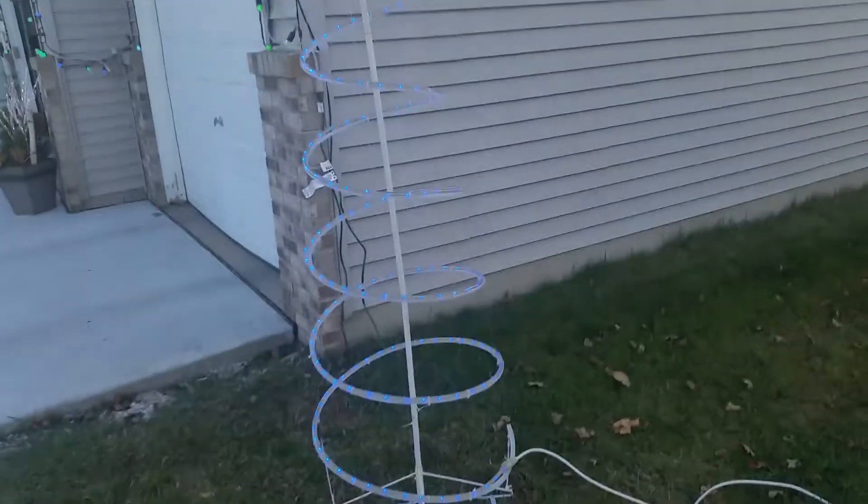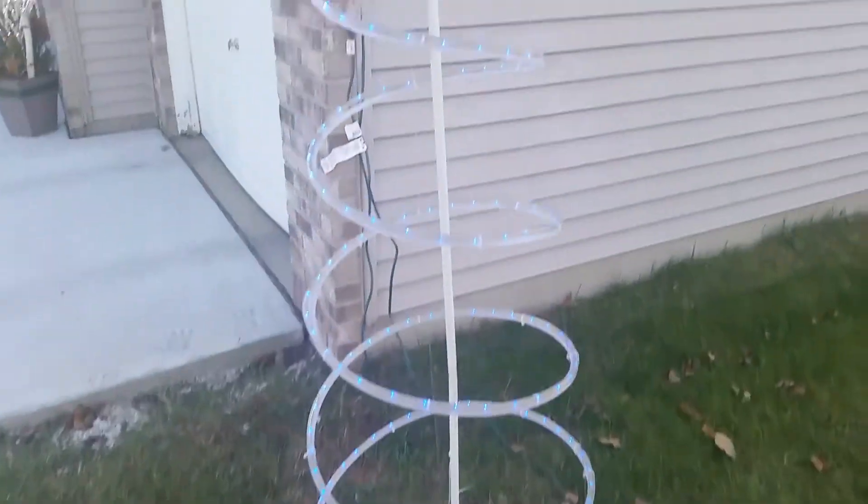I just put the LED blue tree here. Lori doesn't know it yet, but I got these things that stick in all the way down, and I'm going to be stringing lights in between these all the way around the exterior of the yard. She doesn't know yet — she's going to love that.